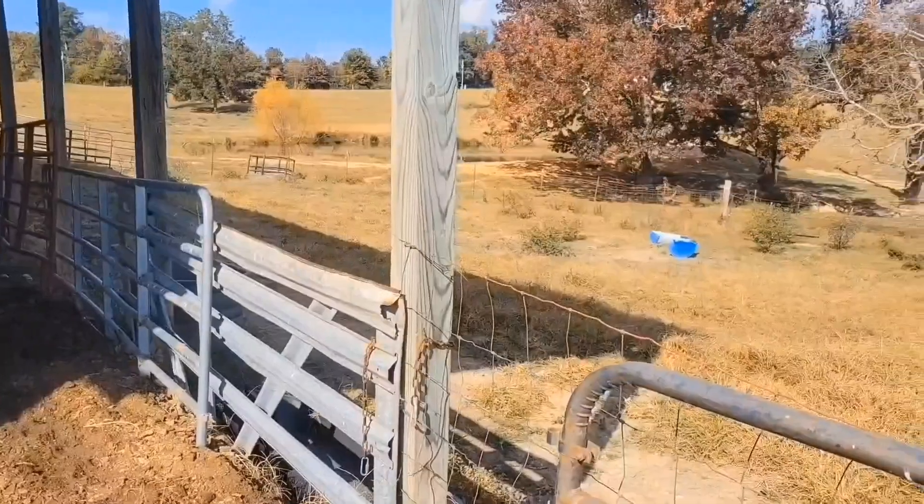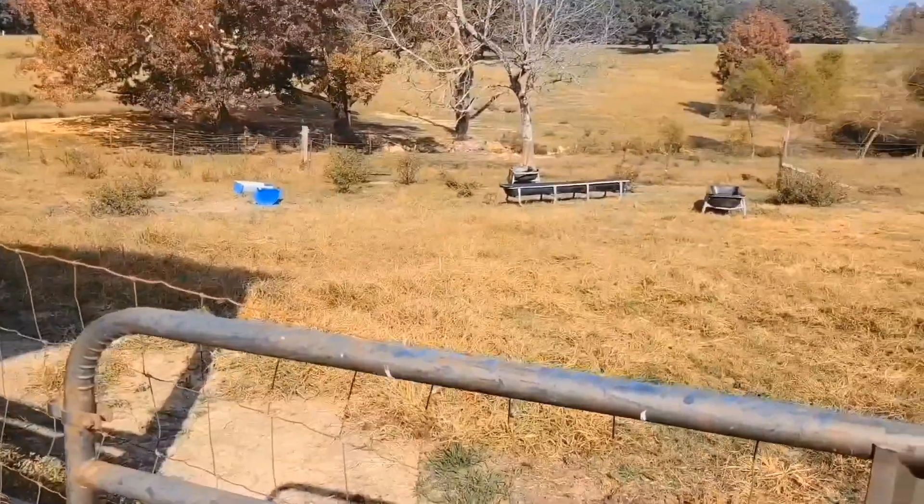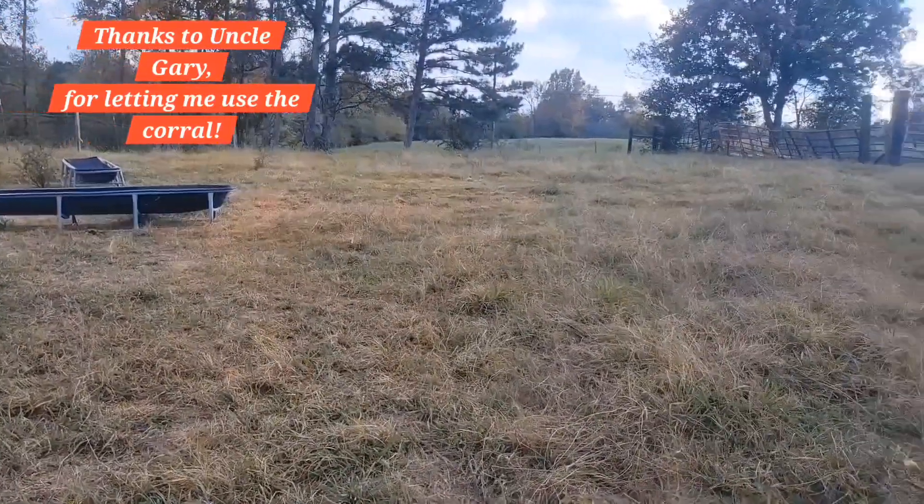First we need to inspect the corral and make sure that everything is as it should be. All right guys, I think I got the corral ready to go.